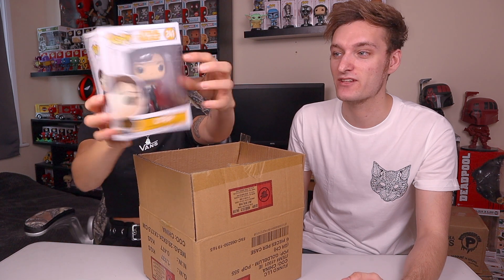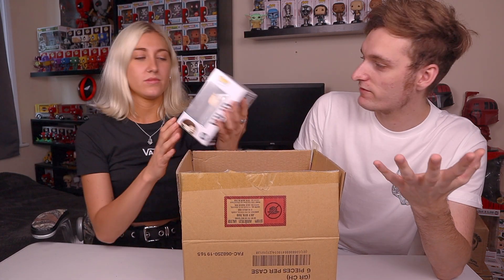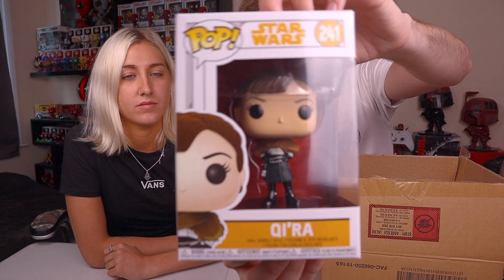Pick out the first one. Usually you get a few exclusives and a few common pops. Jasmine's knowledge on Funko isn't great, so she'll be wrapped up in the characters whereas Jacob will focus on value. The first one is Kira from Star Wars Solo Story. Jasmine has seen Solo Story but only once - Kira is the main character alongside Han, who later gets taken in by Dryden Vos. Jacob has unboxed this one on the channel before.